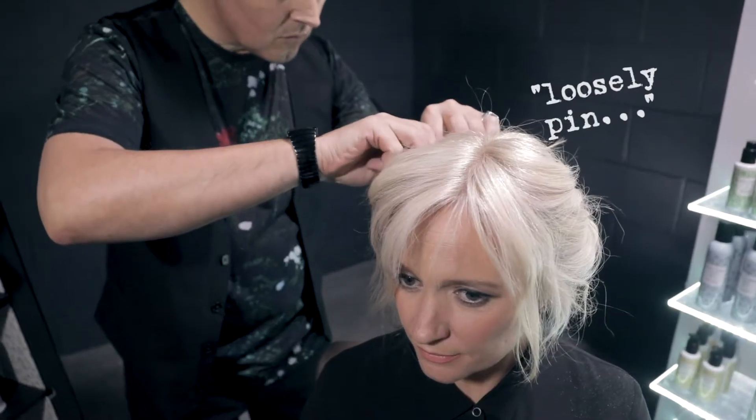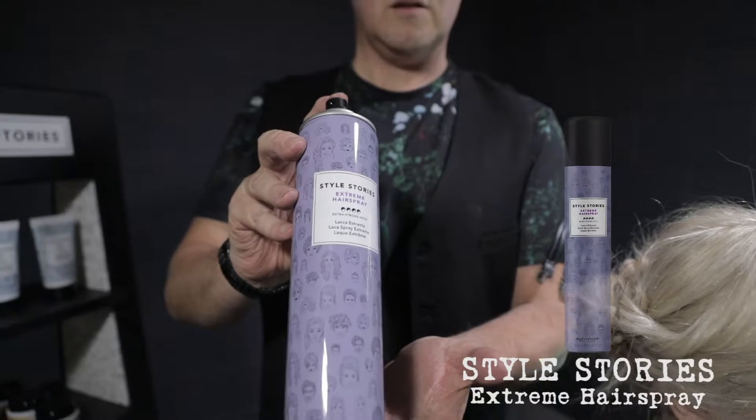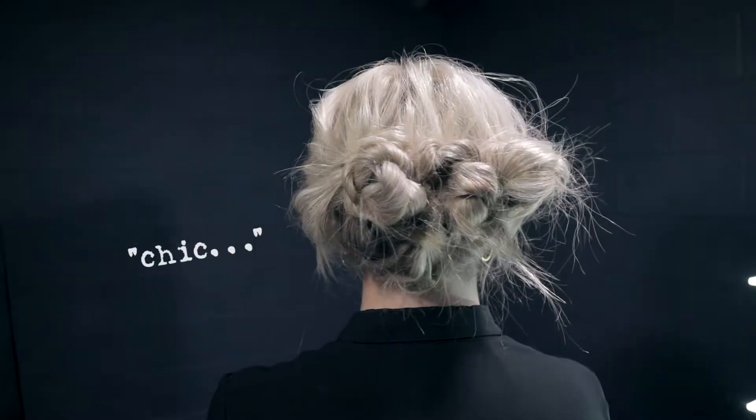To finish the look, loosely pin the remaining hair at the sides and spray with Style Stories Extreme Hairspray. This will fix the hair without weighing it down. The finished look is chic, yet simple and can be worn for any casual or glamorous look.